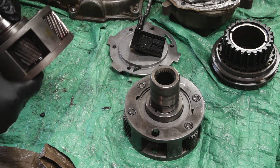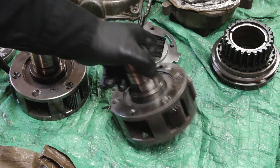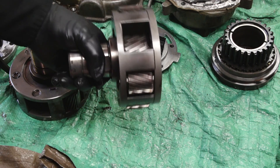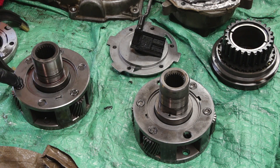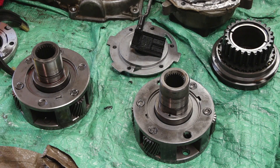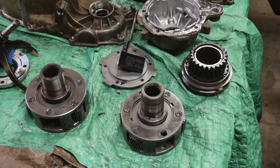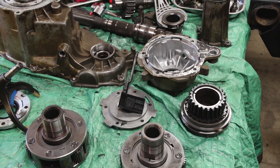Looking at the planetary gears: the one out of the Jeep is a three-gear planetary — one, two, three — while the one out of the Chevy is a four-gear planetary — one, two, three, four. What I'm going to do is take the planetary gears out of the Jeep and install them in the Chevy unit, giving me a six-gear planetary setup to make it stronger.